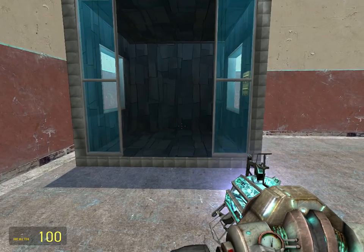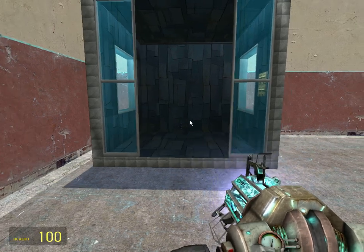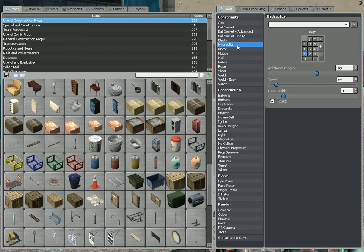I usually use this to make elevators. I just got this elevator prop off a toy box right here. First, select your Hydraulics Tool, then set your key, the length of the rope, and the speed.